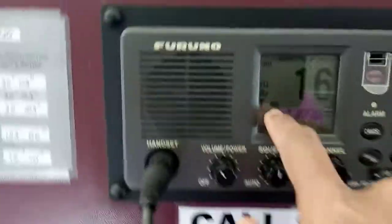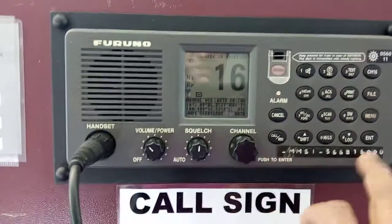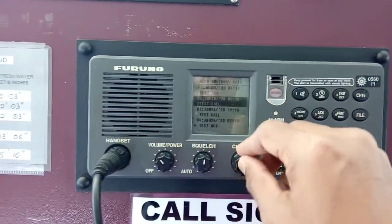You can see the envelope icon showing that the test acknowledge has been received. To check, press log received — you will see the test acknowledge test call listed there.